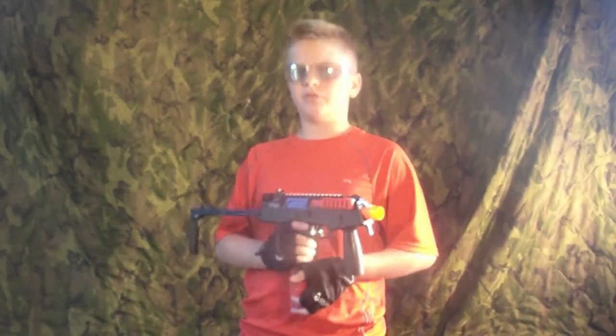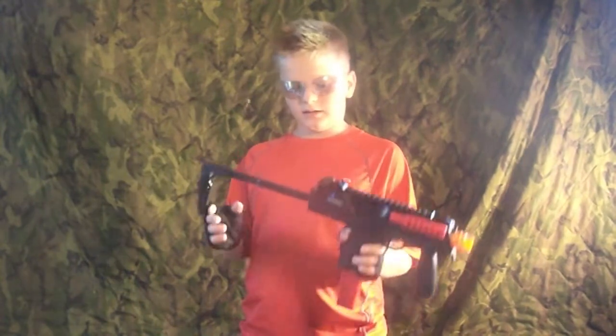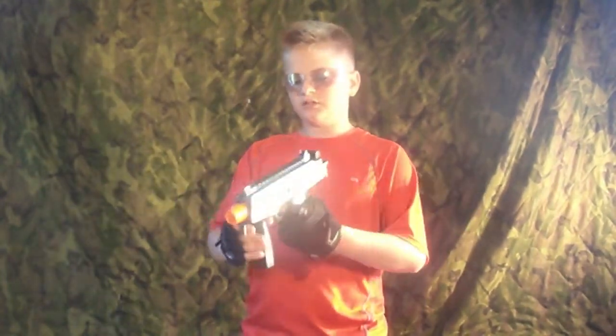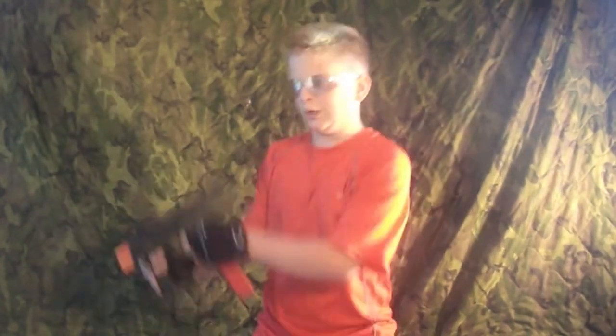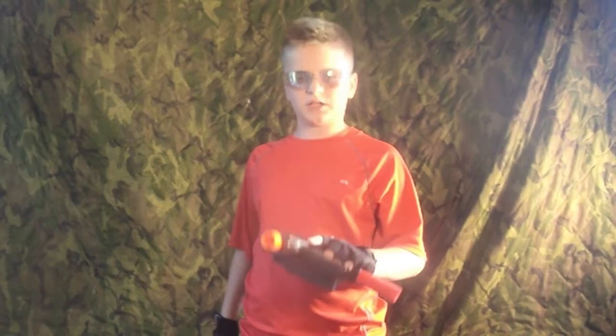It's got semi-automatic and fully automatic — which means pew pew pew, or pew. And then you've got the stock right here, really nice. And then it folds in so you can use it as a pistol. And that's going to be about it for the review segment.